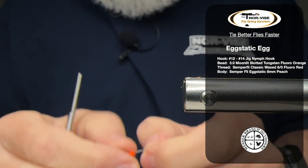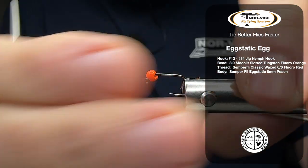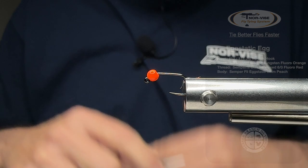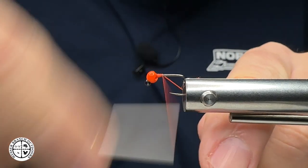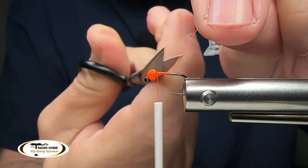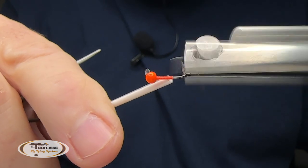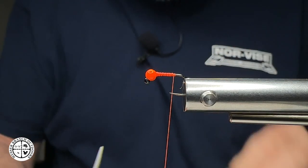The hook I'm going to be using today is a jig style hook size 14 — the one I just took out of my Norvice fly tying system was a size 12. Feel free to use any hook size you want in the appropriate size egg material as well. I am going to be using an orange bead from Moonlit Fly Tying — it's fluorescent orange in a 3.0 millimeter. I've got a little thread base started with some Semperfly thread, down partially on my hook shank, with a tying point about right there.